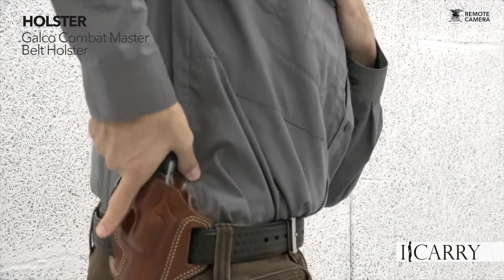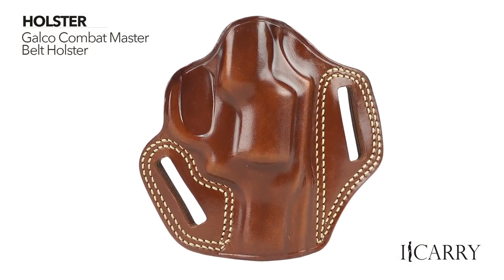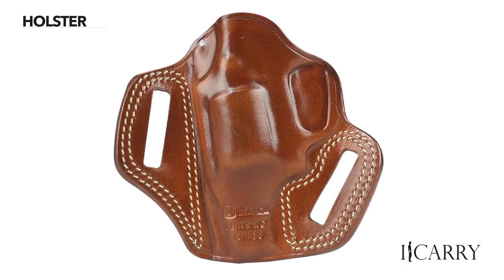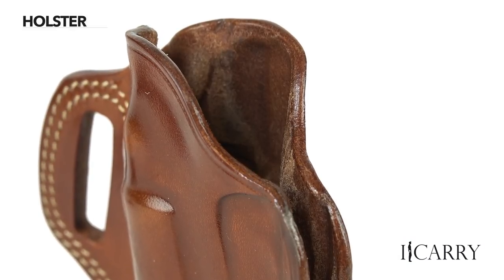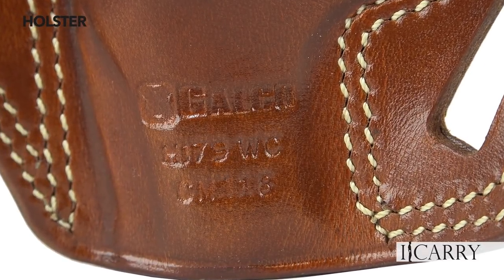Galco's Combat Master belt holster is a great fit for the Cobra. Offering a double-stitched, premium steer-hide construction with a butt-forward cant, the Combat Master also provides full protection at the muzzle. Fitting belts up to 1¾ inches wide, this traditional pancake design keeps the holster tight to the body to minimize printing. This particular version not only fits the new Cobra, but also the original model, the Detective Special, and the Ruger SP101.